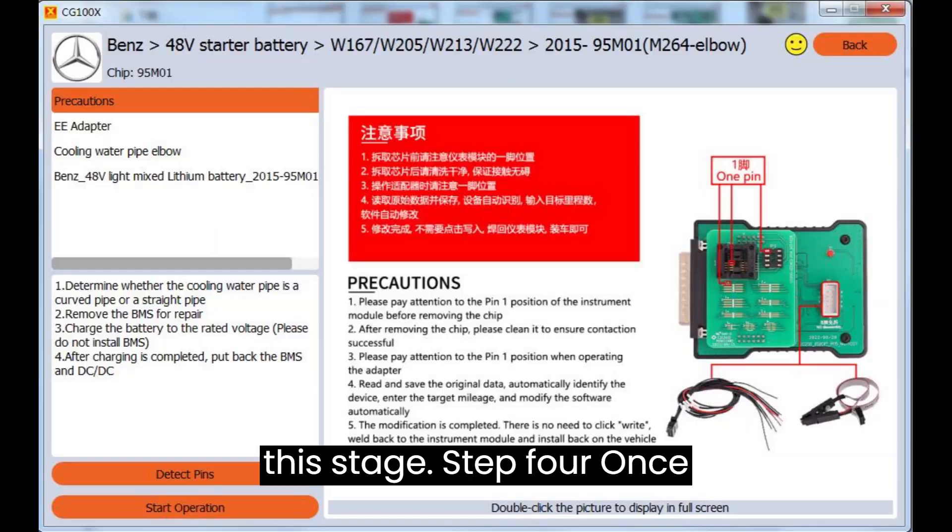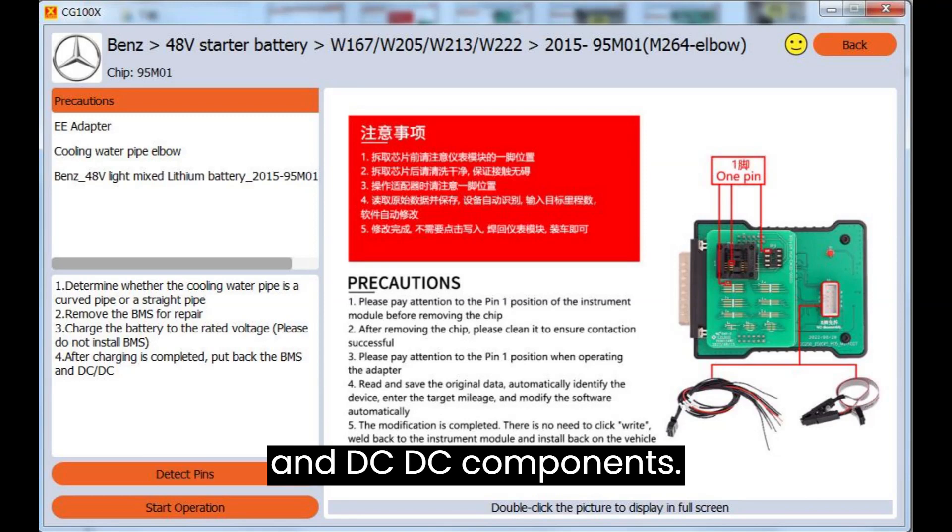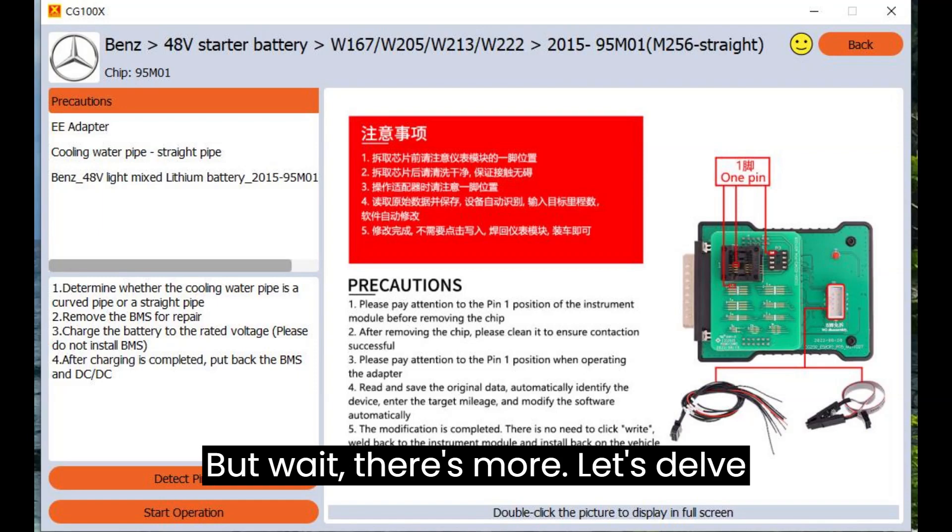Step 4: Once charging is complete, reattach the BMS and DC/DC components.